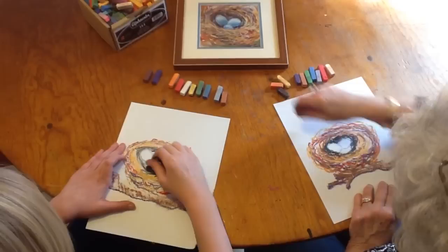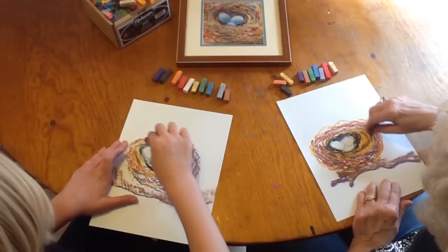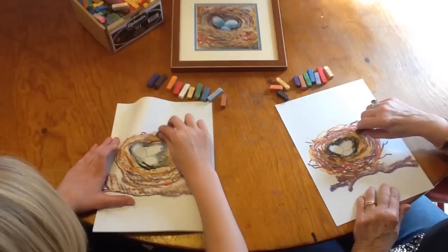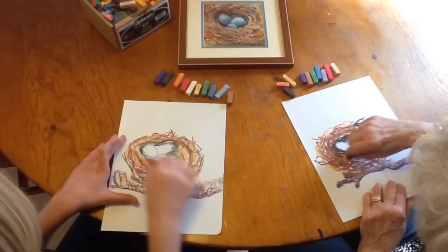Weave the yellow all in the edge of the nest — it's a little bit darker just at the edge. You might like to put some twinkly shapes out this way. We're still weaving — this is really exactly what we're doing with our pastels. We are weaving a bird's nest with our pastels.